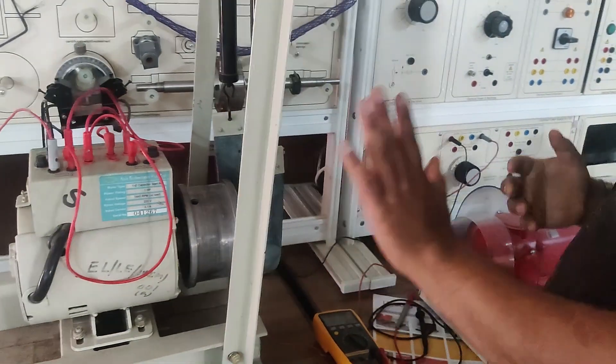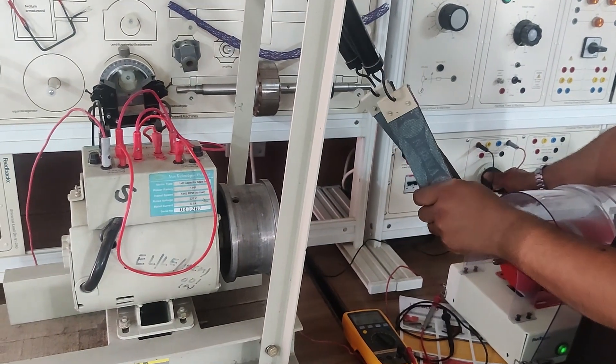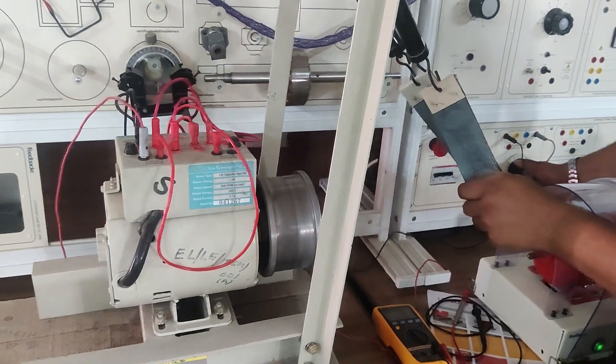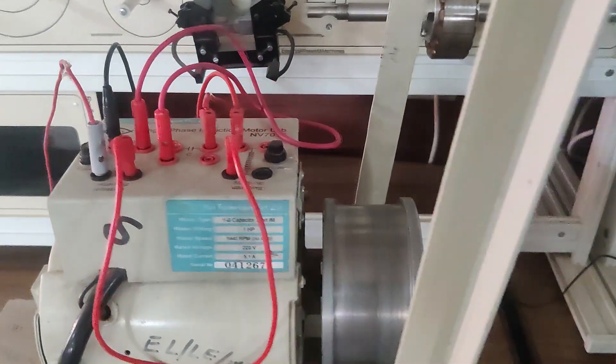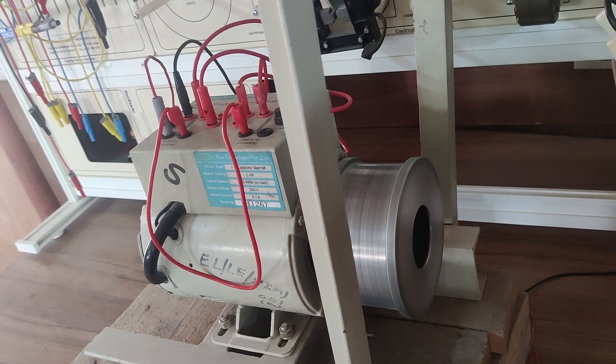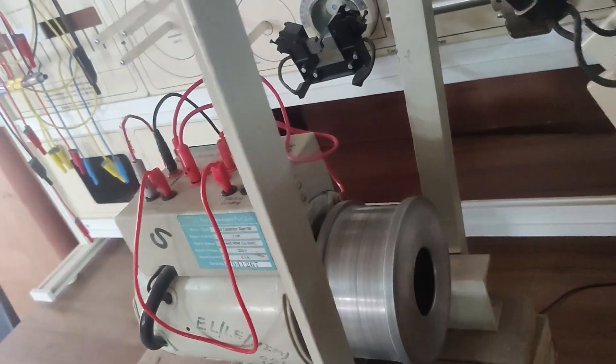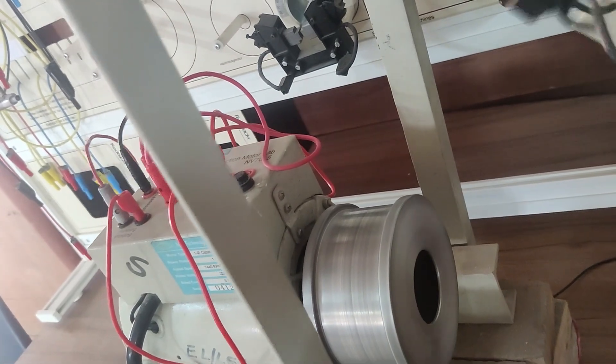So let's see what will happen. I have connected everything. Now I will increase the voltage. You can see — the motor has started by itself. The motor has started on its own in a particular direction. This is how we can create a rotating magnetic field in a single phase induction motor and start it.